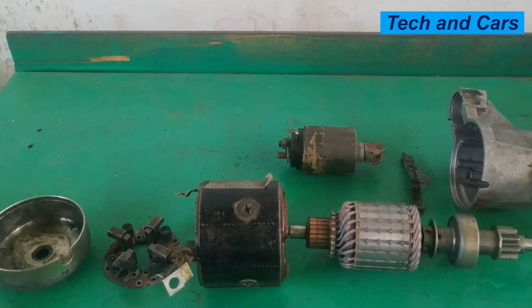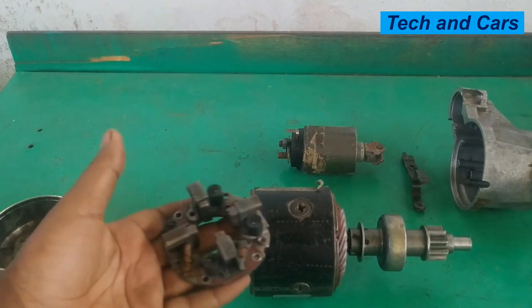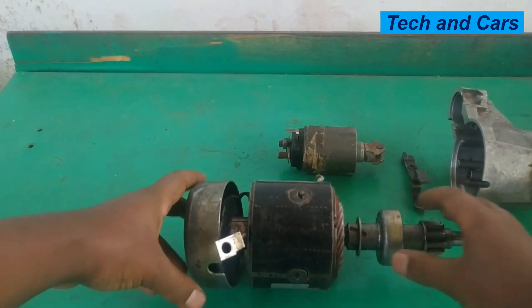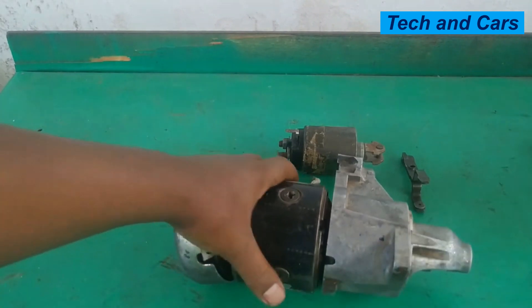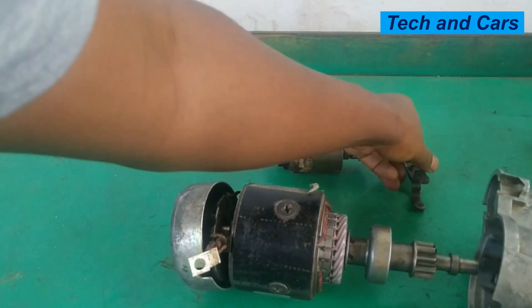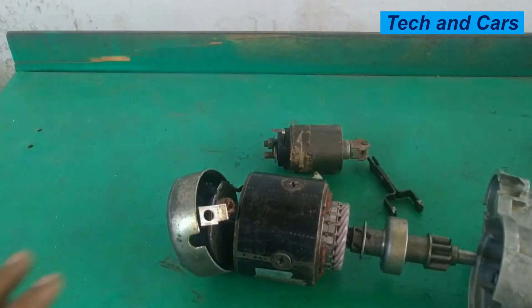When you look at the construction, we have these components: the armature with the overrunning clutch, the main field winding — the armature will be inserted in here — and electricity is supplied by the carbon brush. We have the back cover, the starter motor housing at the front end, a solenoid, and a fork that activates engagement and disengagement of the pinion.